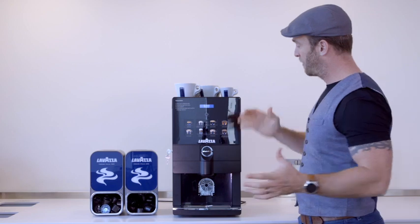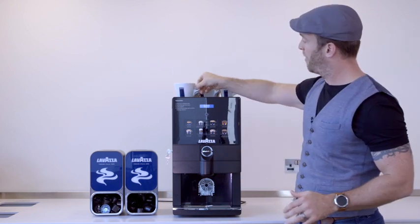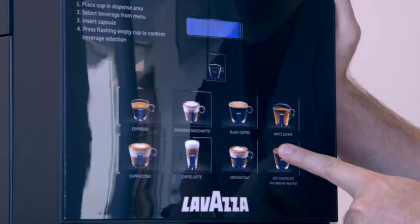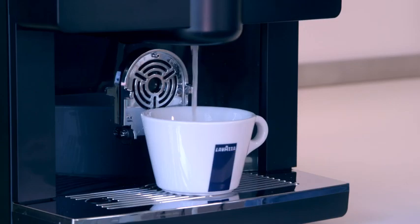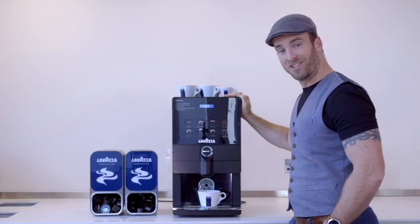This machine is capable of making just hot chocolate as well — no capsule is needed for that one. Simply place the cup underneath, press the hot chocolate button, again followed by the dispense button. There we are, a delicious hot chocolate.